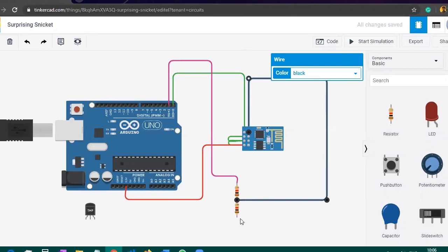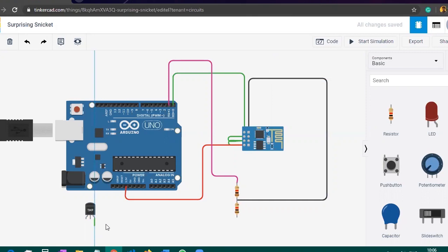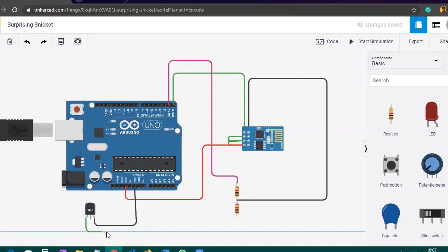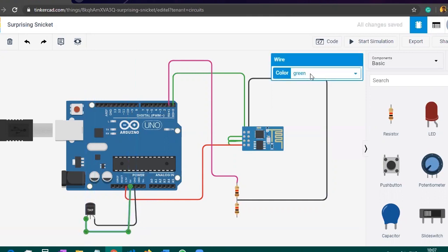Most of our wiring is now complete. Now we will work with the temperature sensor. Connect the ground of the temperature sensor to the ground of the Arduino — just take the wire from the ground and put it into the ground of the Arduino. Change the color of this wire to black. Then take the power pin of the temperature sensor and connect it to the 5V pin of the Arduino, and change that wire color to red.